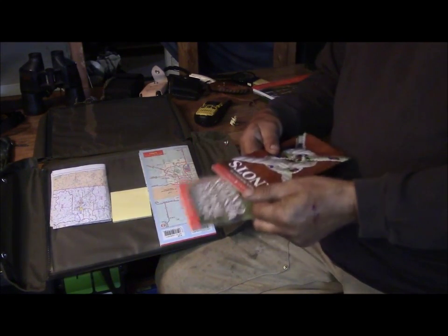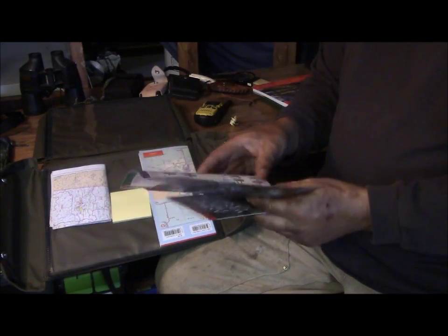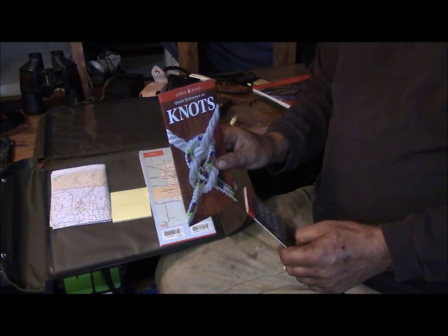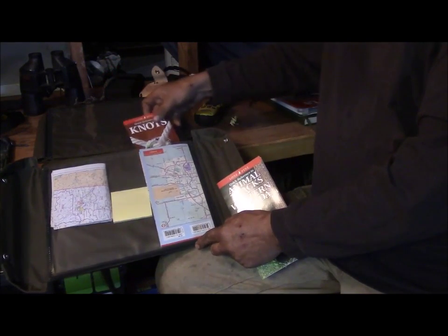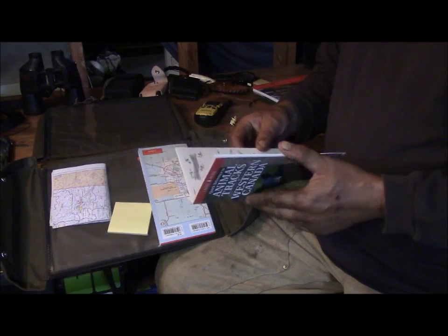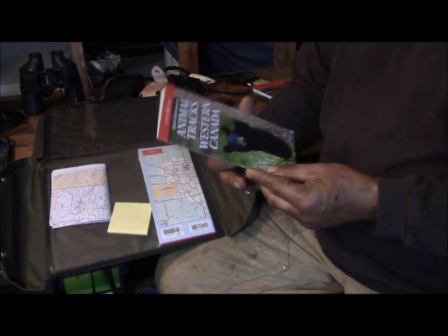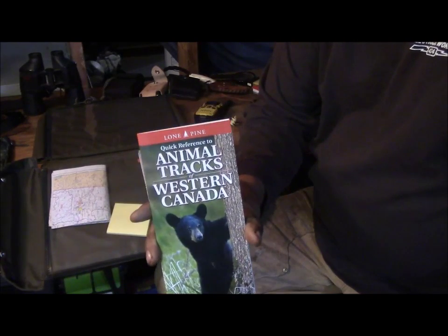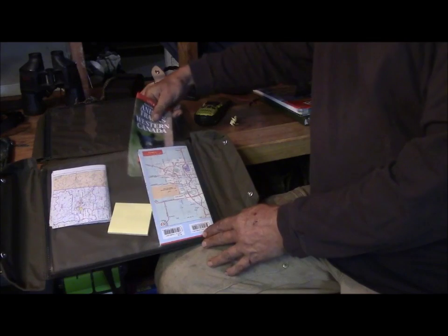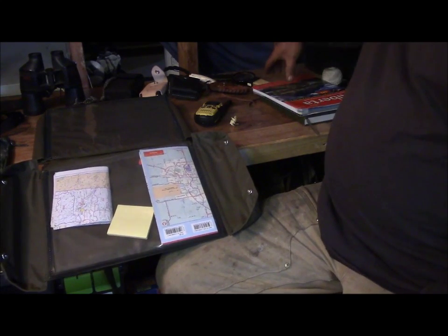I've got another pamphlet on knots — I know most of them, though I'm a little weaker on some. It's a nice little reference, especially if you have somebody with you who's fairly green and you need them to tie a bowline. And I really like this animal tracks one — I probably know about 90 percent of the tracks in it, but it's nice to have. You look at a track and go 'what the heck is that' or 'how many toes does that bear have again?'